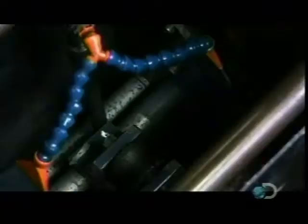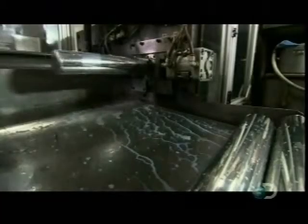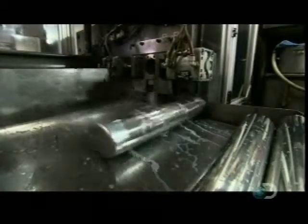A clamp grabs the cup and places it on the end of another hydraulic ram. Then the second ram pushes the cup through several round openings, each one slightly narrower than the last. Squeezing through the narrow openings forces the aluminum to thin and stretch, as the cup becomes taller and taller, until it is stretched into a 10-inch canister. Finally, a blade cuts the canister to size.